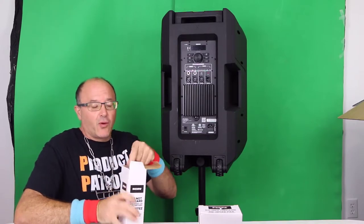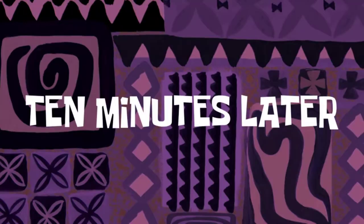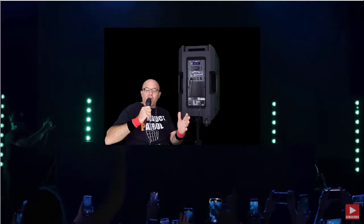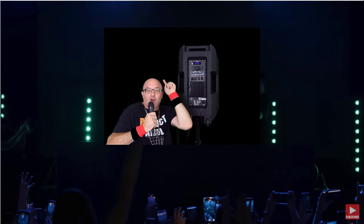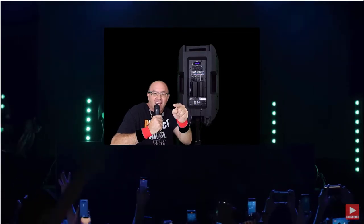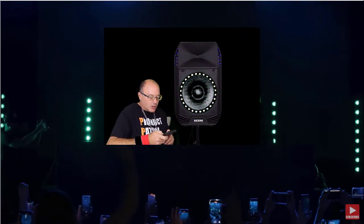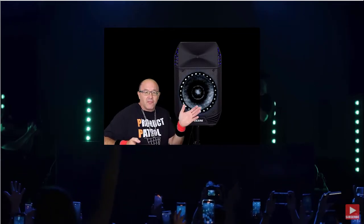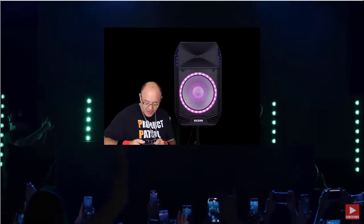Never used this before so this is all a learning experience. Ten minutes later — hello, hello everybody, having a great time tonight here on Product Patrol. We're gonna get right into some crazy karaoke tonight. We've got the Bluetooth going on the phone — let's see if I can go to YouTube and play our theme music for Product Patrol.